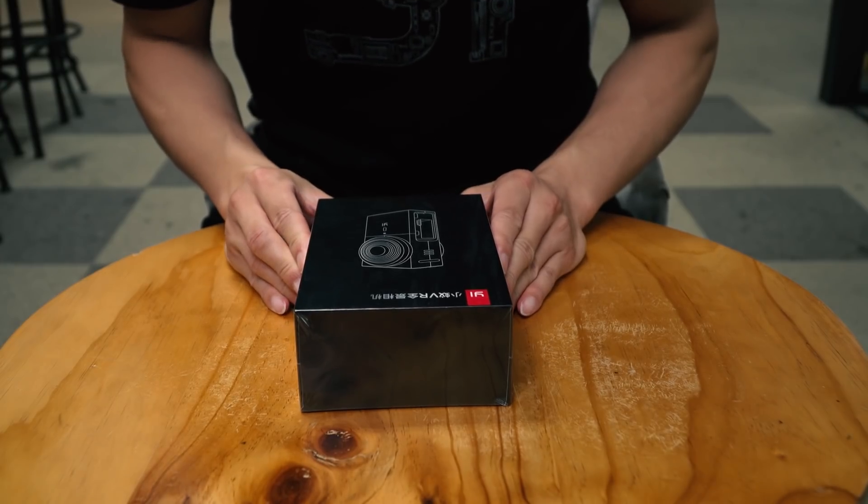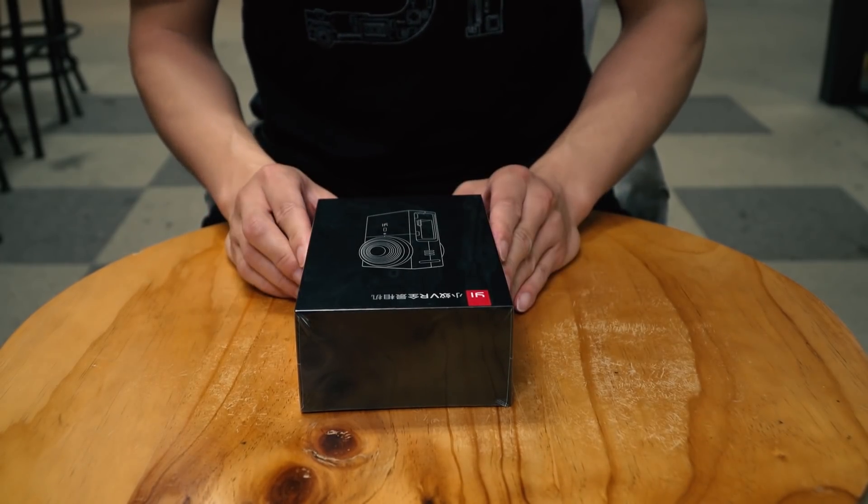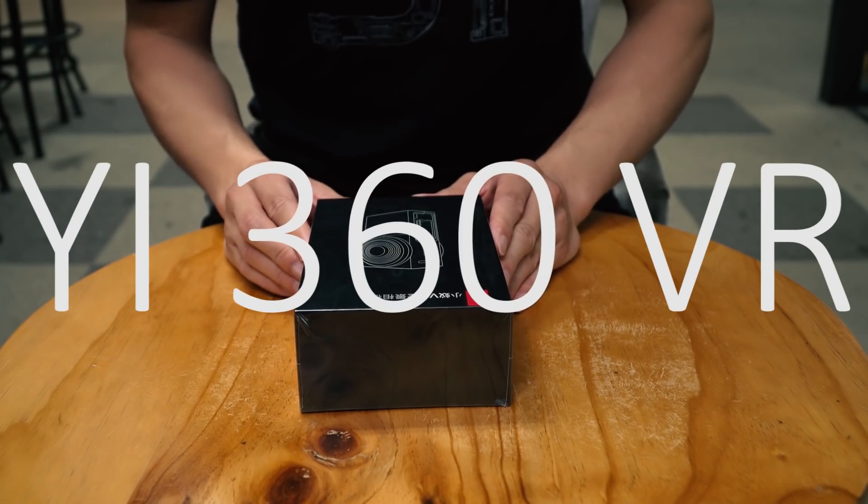Hello ladies and gentlemen, Sammy here. Today I'm going to bring you a hands-on video of the E360 VR camera.